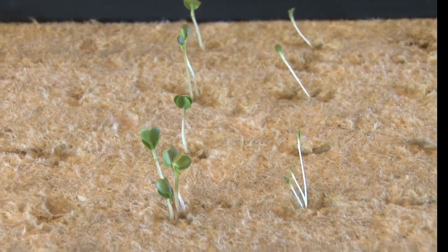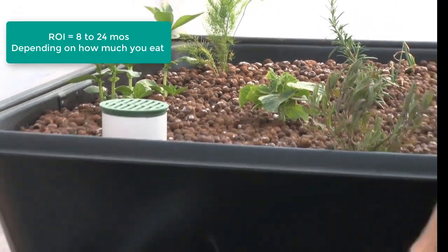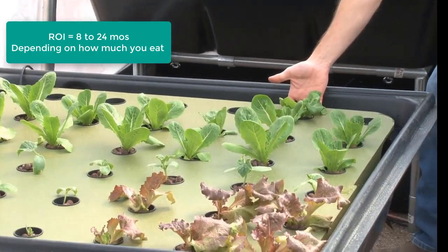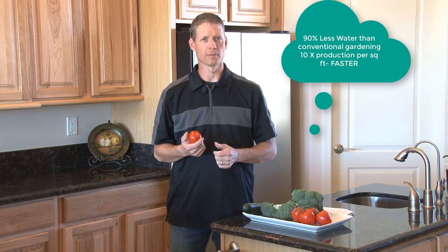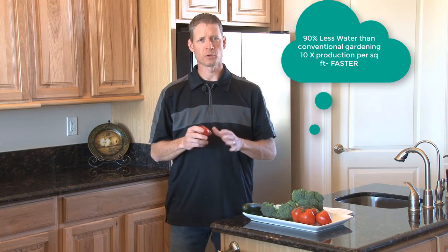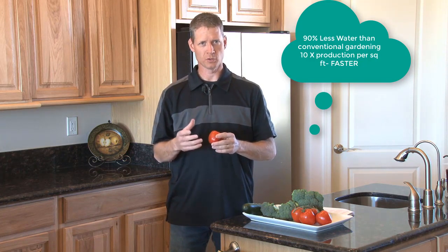Depending on how your family eats, it will pay for itself. If you're currently buying all organic produce, it will probably pay for itself in less than a year. These systems use about 90 percent less water than a conventional garden and generally produce about 10 times more per square foot, in less time.